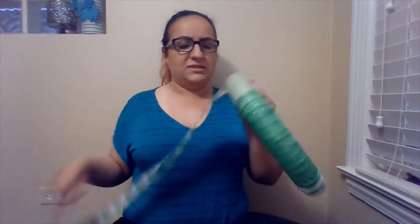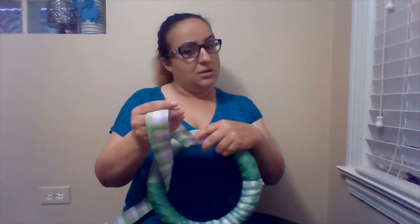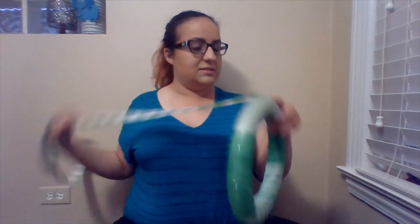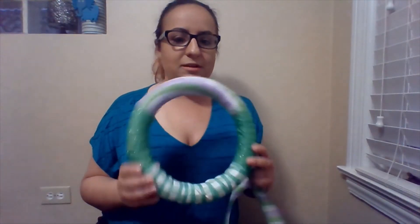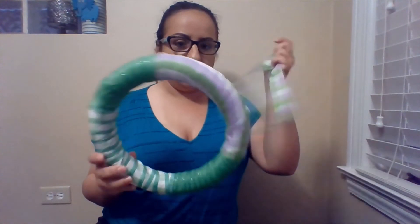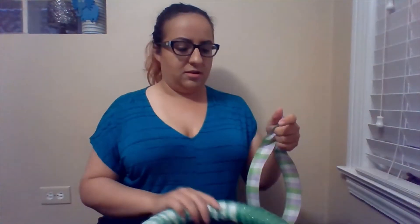I'm just doing a more simplified wreath today because you might be new to this. And as you can probably see, I am new to this as well. All right, so there you go — you have your wreath. And I took a little bit of extra material so that I could create a little hook for it.